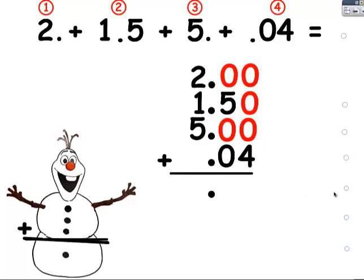And now it's very easy to add this. You add up the hundredths place and the answer's four. You add up the tenths place and it's five. And then you add up the ones place in front of the decimal point, and I see that it's eight.